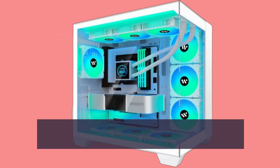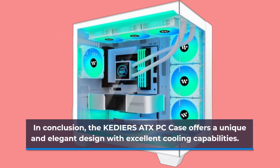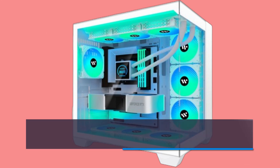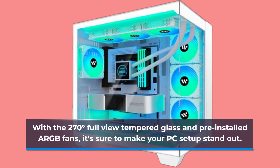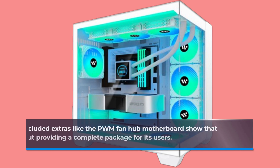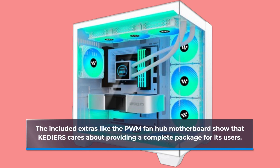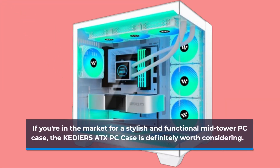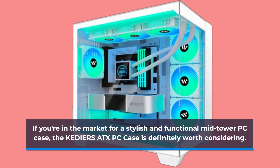In conclusion, the KEDIERS TX PC case offers a unique and elegant design with excellent cooling capabilities. With the 270-degree full-view tempered glass and pre-installed ARGB fans, it's sure to make your PC setup stand out. The included extras like the PWM fan hub motherboard show that KEDIERS cares about providing a complete package for its users. If you're in the market for a stylish and functional mid-tower PC case, the KEDIERS TX PC case is definitely worth considering.